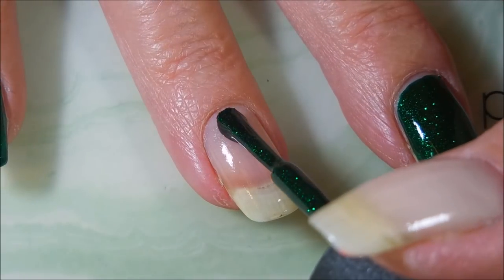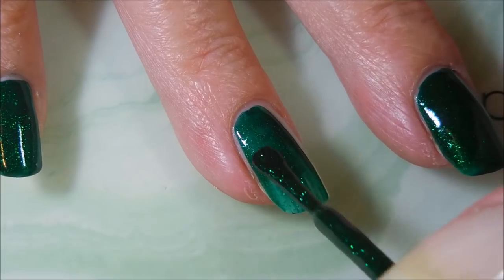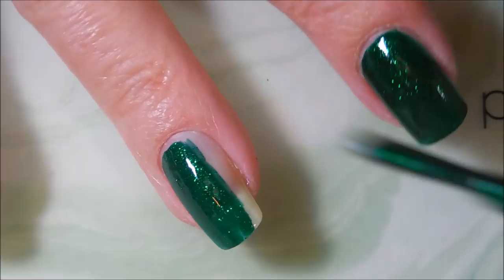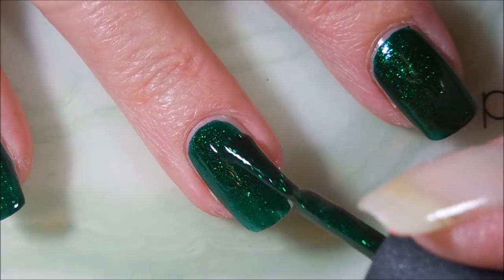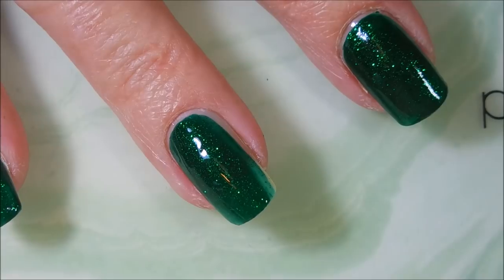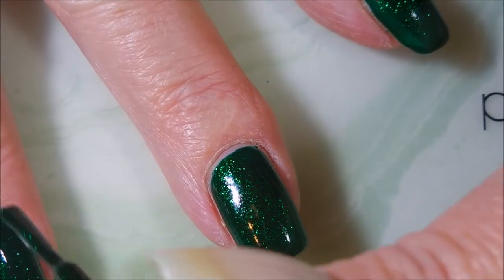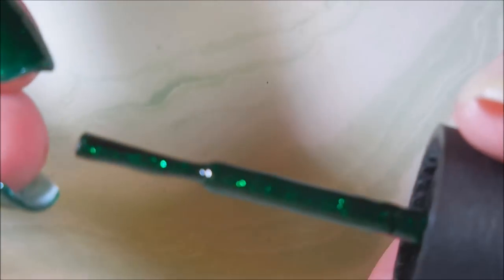I've already got my base coat on and I love this shade of green. I always break it out for Christmas every year — it's glittery goodness and it's perfect, perfect Christmas green. And it's got a really good formula on it. I do end up doing two coats. I do rather thin coats — a little thick in some spots but it all works out on that second coat.